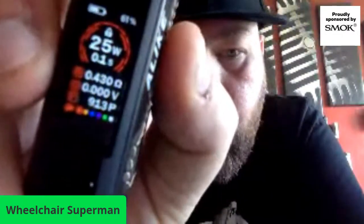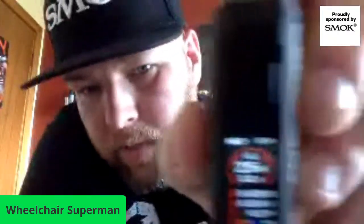The ALike has a 0.96 color screen - you can change all of the settings as normal. At the bottom you've got six different colors that you can choose from for the screen. It works pretty much the same as the 40 and 80. Your fire button is right here. I absolutely love this - I've had 913 puffs on it since Friday, charged it once, and it is still at 61%. I've been using both of them constantly.